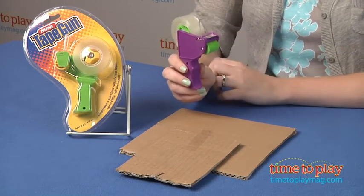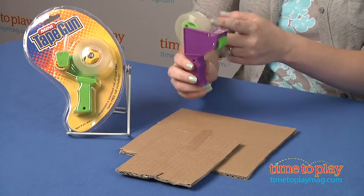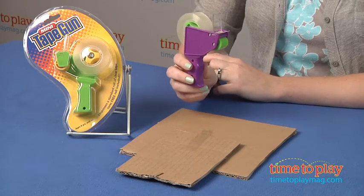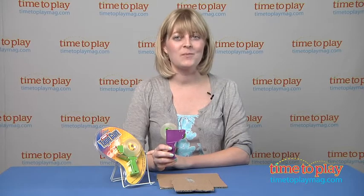Also, getting the tape started initially is kind of difficult, so kids might need help from mom and dad to really spool this tape through the gun and get it all nice and loaded up. But it is a fun and colorful way to dispense tape, and if you want to find out more information on this item, such as how much it costs and where to buy, then come visit time2playmag.com, your number one source for all things play.